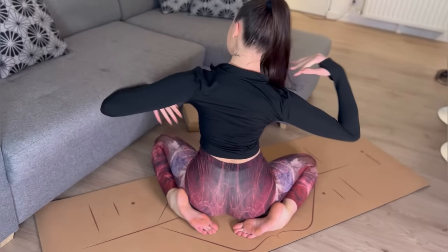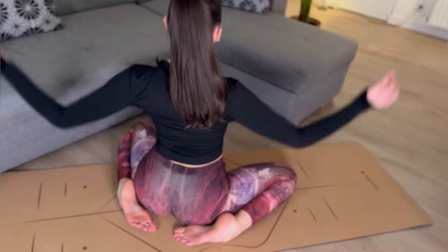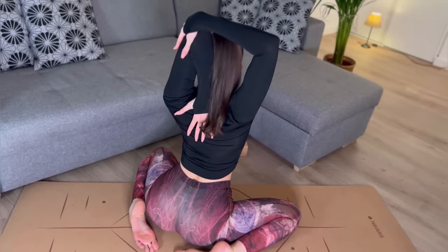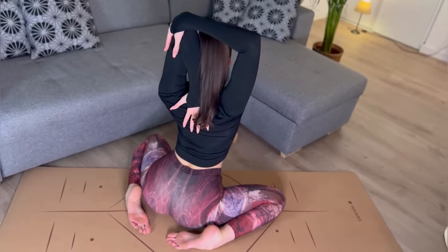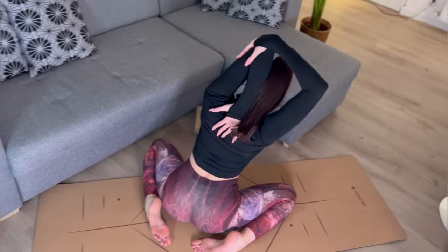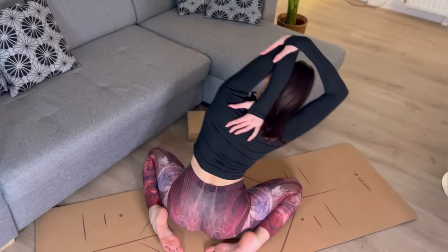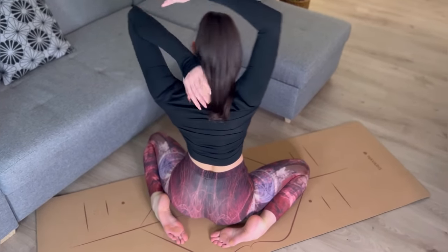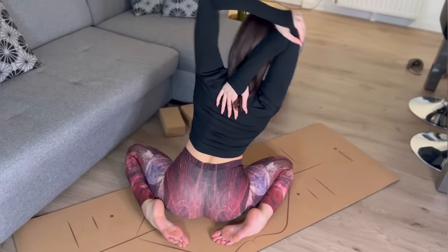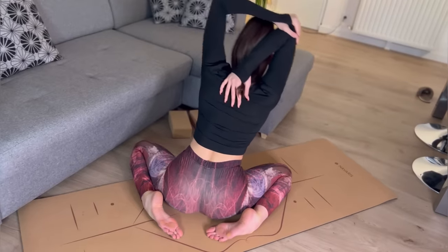The next exercise — I hope you're doing this with me — stretching one arm: right, left, right, left. Changing the arm: left, right, left, right.